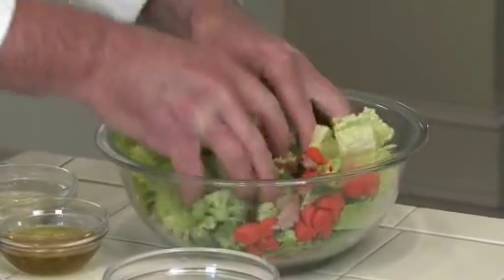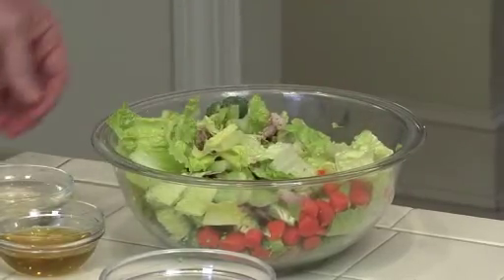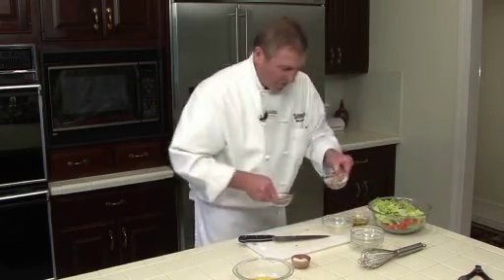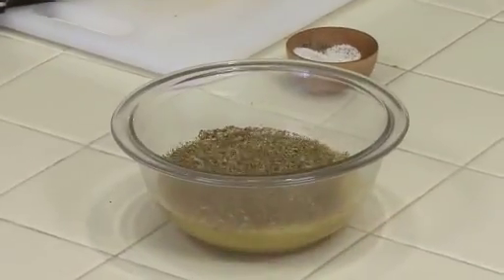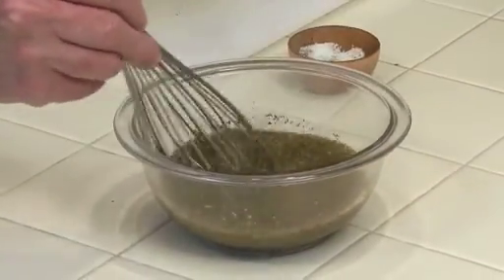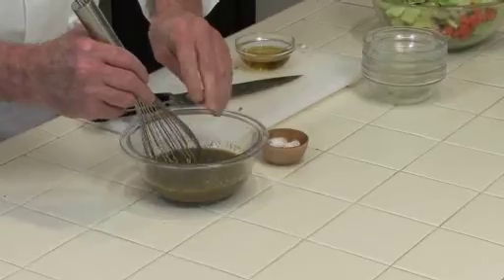We're going to make our vinaigrette. It's not a suspended vinaigrette, which means there's no emulsifier in there. We're going to add the orange juice, the vinegar, and the salt-free herb and garlic blend, and mix that up really well. You can put some salt and pepper in there, but some people can't have salt, so you wouldn't want to add that if you're not supposed to.